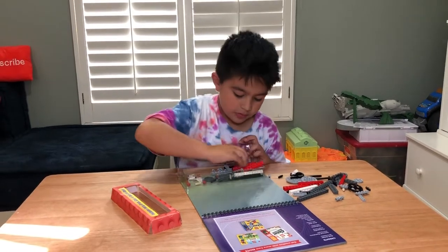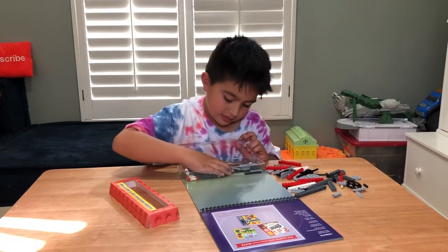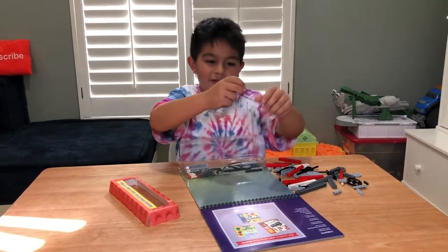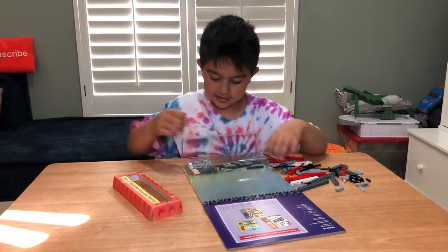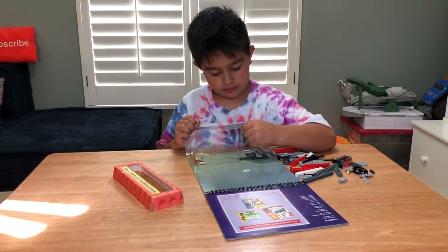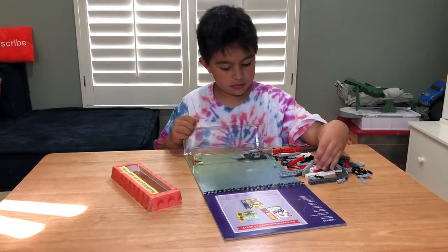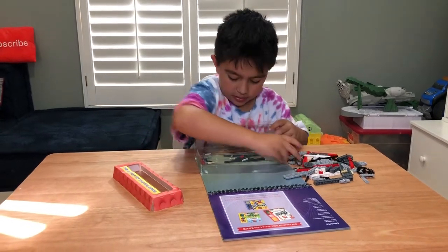So if you're looking to build anything with moving parts, this is a perfect starting kit. It has a lot of wheels, gears, rubber bands. And the cool thing about this set is that it has every single part that you need to build all the different projects in the book that it comes with.